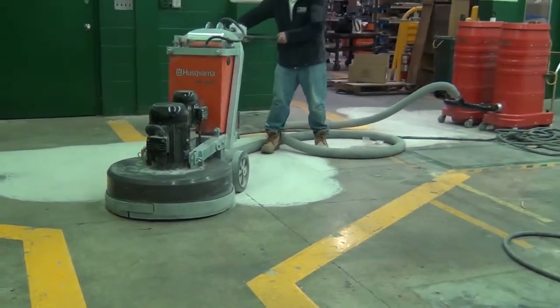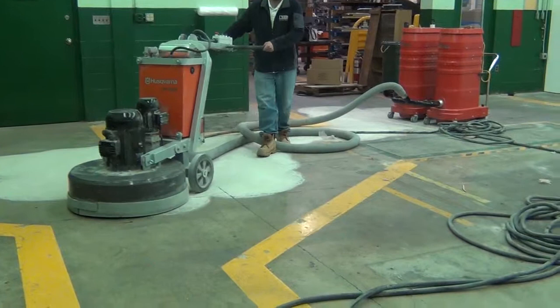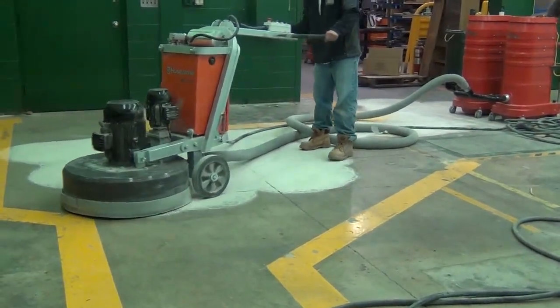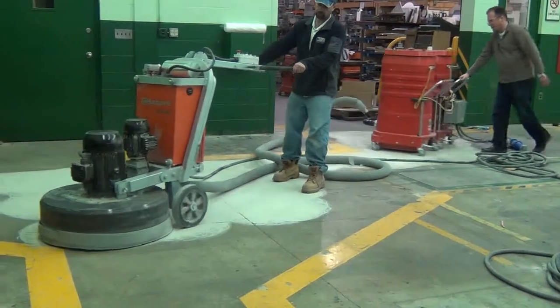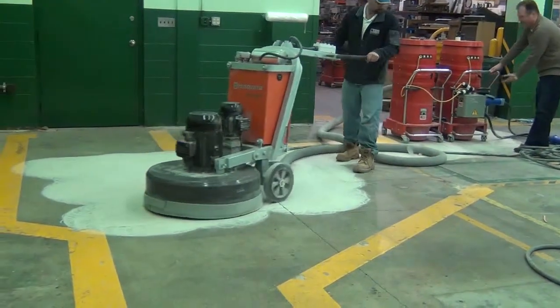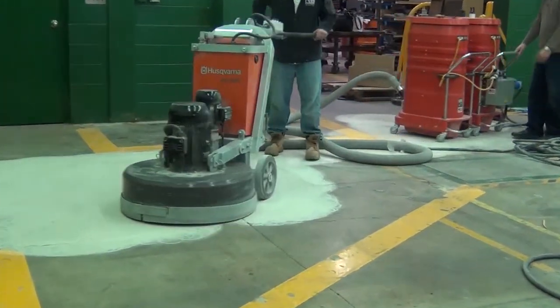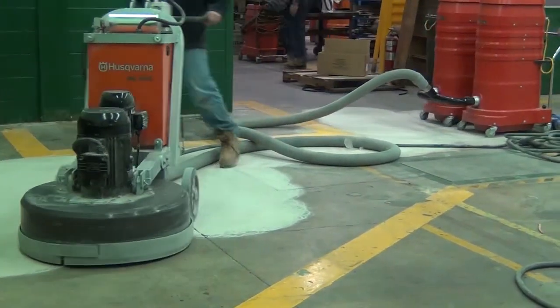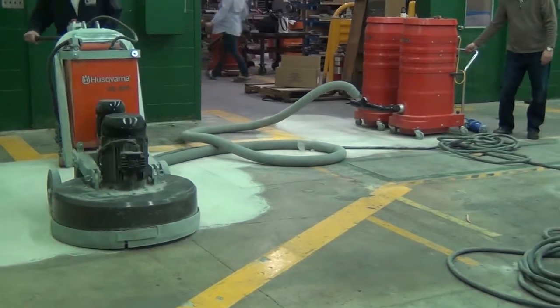It's a very mobile machine and very easy to use. It comes complete with a distribution box on the back, so you can easily move the vacuum around. The distribution box distributes power from the vacuum to the grinder, making it convenient to have just the vacuum hose and the power cord leaving the vacuum.